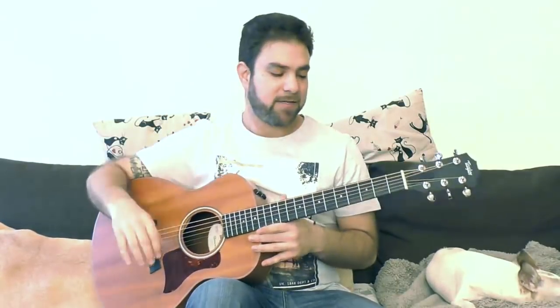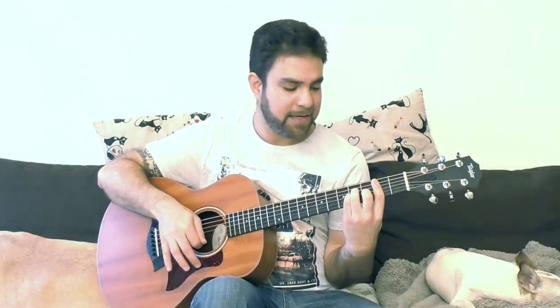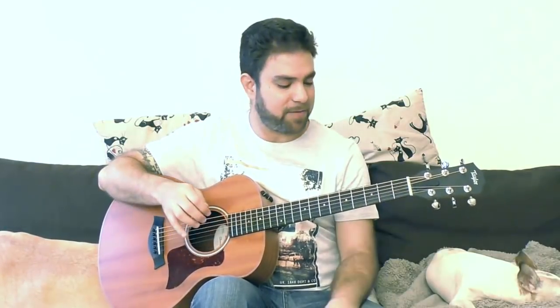It all has to do with visualizing. Let's take the key of G, for example. We'll go over the chords: we have G, we have C, we have E minor, we have A minor, we have D, we have B minor, and we have F sharp half diminished.